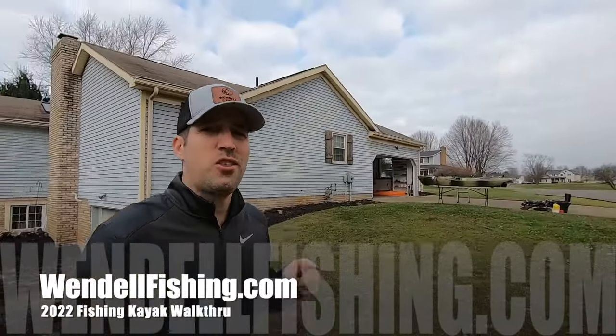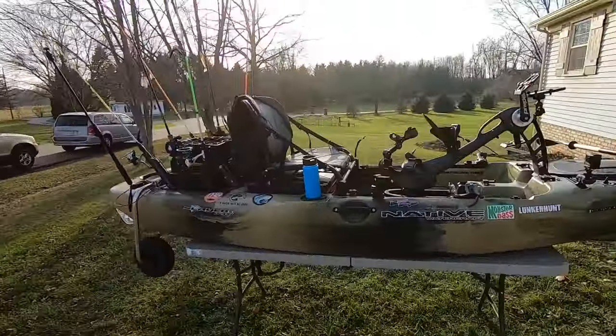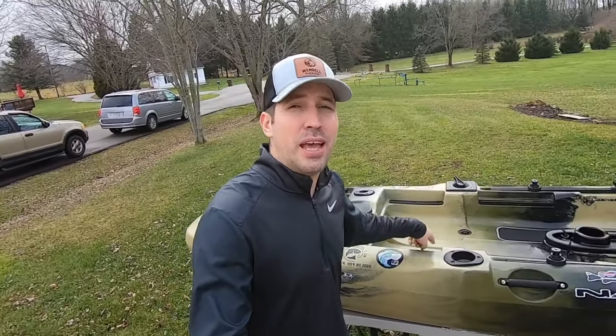Hey, welcome back to Windle Fishing. Darren here. It's 2022 and I'm going to take you through a detailed walkthrough of my fishing kayak — both my upgrades and my DIY modifications. I'm also going to show you what gear, what tackle, and what rods I take with me when I'm out on the water. We are going to be putting all of this onto my Native Slayer Propel 10.